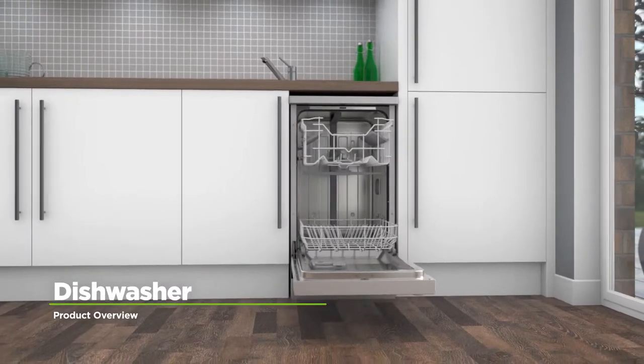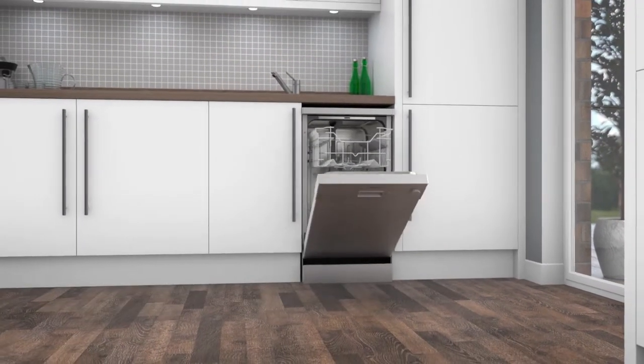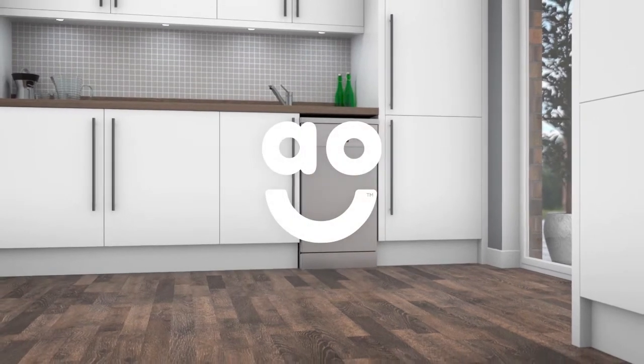If you're looking for a dishwasher with great features to make light work of the washing up, this slimline dishwasher from Electra is the perfect one for you.